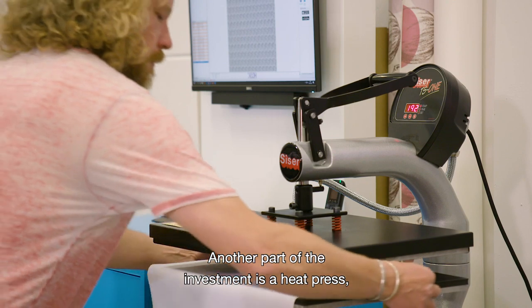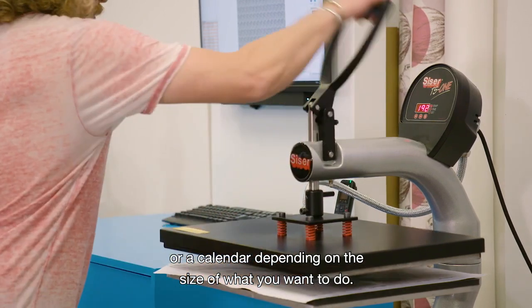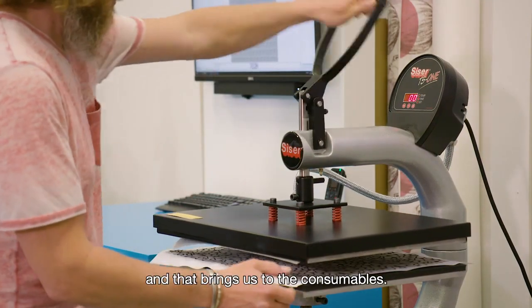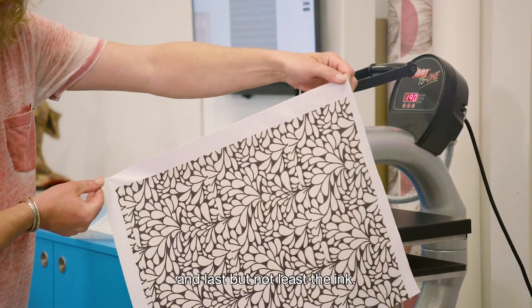Another part of the investment is a heat press or a calendar, depending on the size of what you want to do. The heat press is needed to do the sublimation transfer, and that brings us to the consumables. You need sublimation paper, as well as polyester-coated materials, and last but not least, the ink.